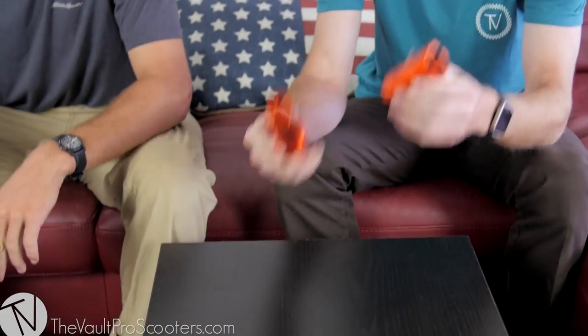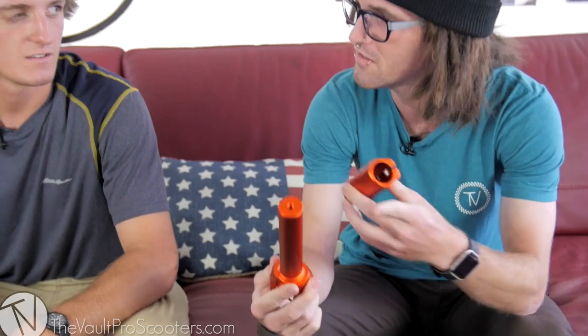Hey guys, we're doing an unboxing today. We got some Tilt products, so of course we're gonna bring in someone from Tilt — Tom Cavilhaug. He actually took part in designing these guys, so I'm gonna let him take over and let's check out this fork.